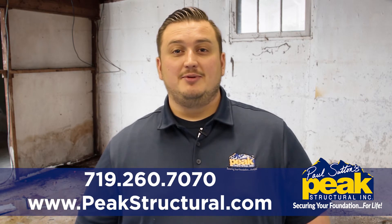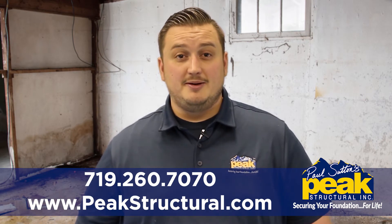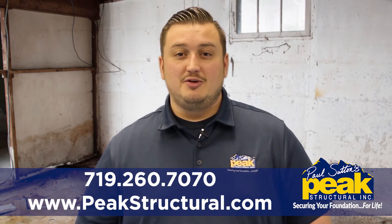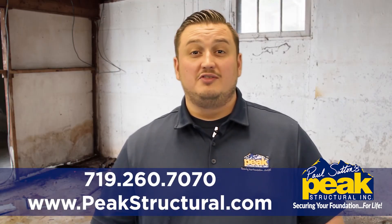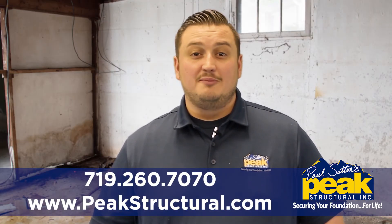Homeowners with some do-it-yourself skills should be able to handle testing the functionality of the sump pump, but it's important to recognize when you're in over your head. Peak Structure has been helping thousands of homeowners along the Front Range for over 16 years. We are your sump pump experts.